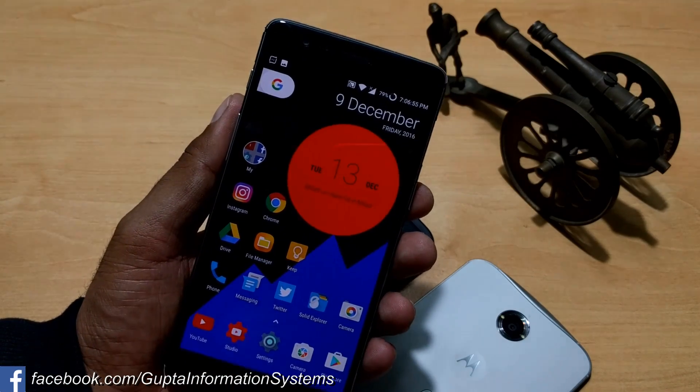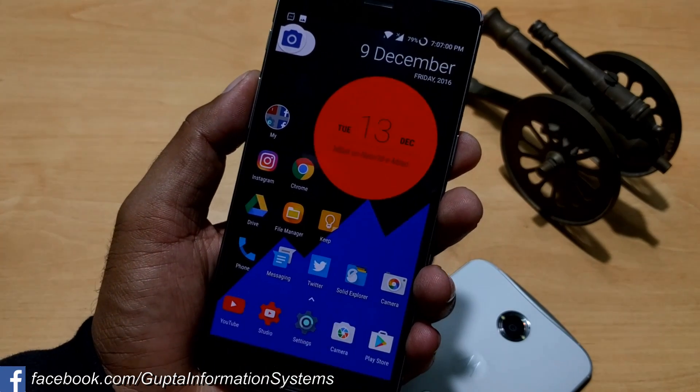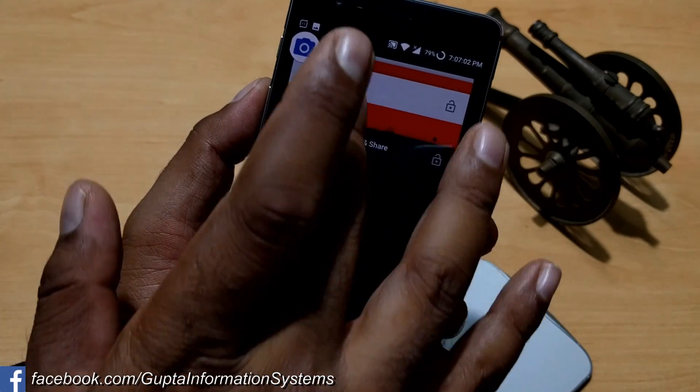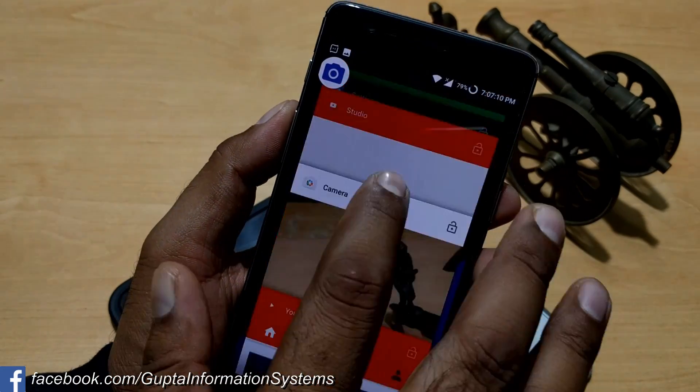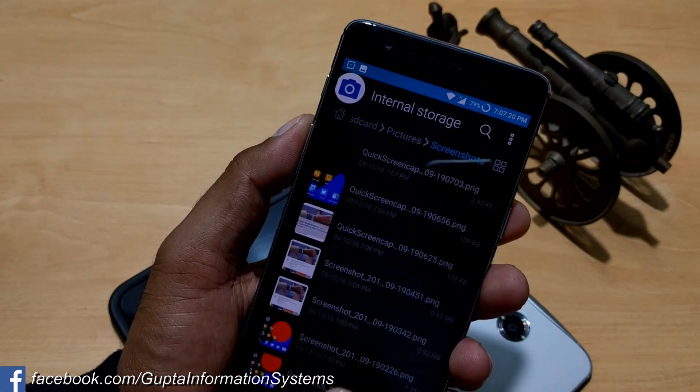Sometimes it is very convenient to take a screenshot this way, because it's always useful to share or save a partial screenshot. So this is very good. Here is the next screenshot — you can see we just took a partial one.